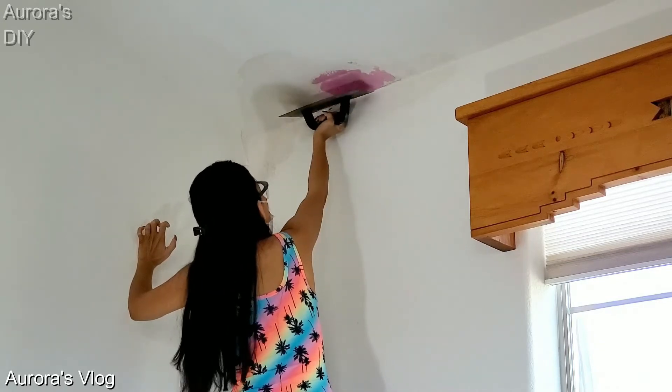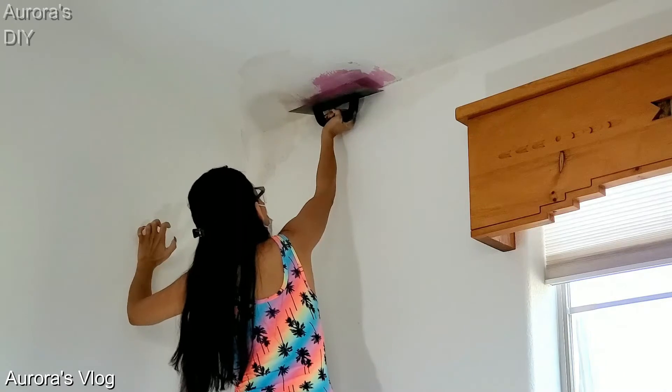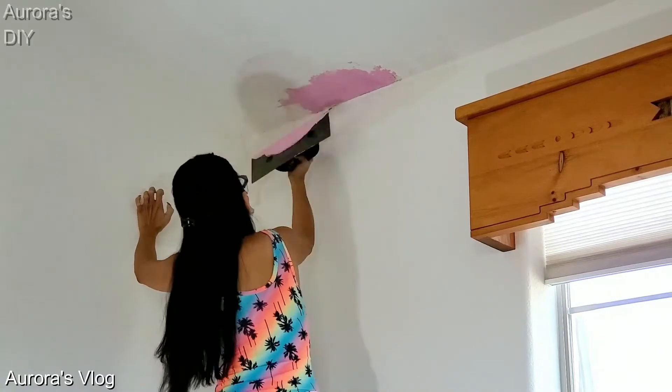Try to apply the joint compound like you would apply cement. It is kind of dense, so you need to really push it to the surface and flatten it. You can use a wet rag to smooth it out after. Keep working and adding until everything is covered.